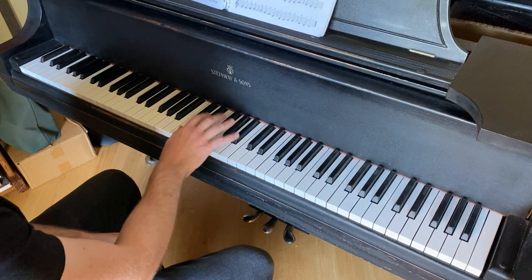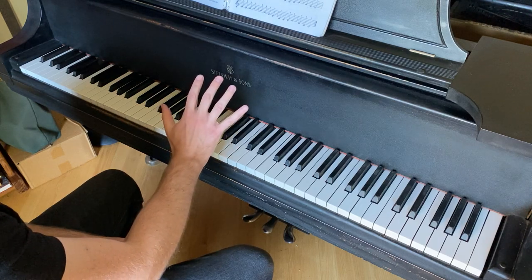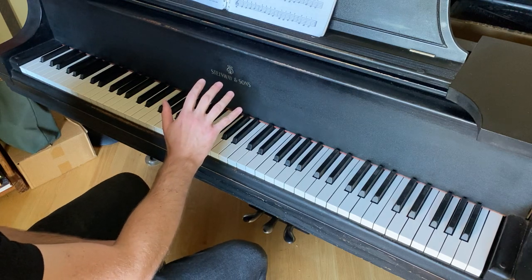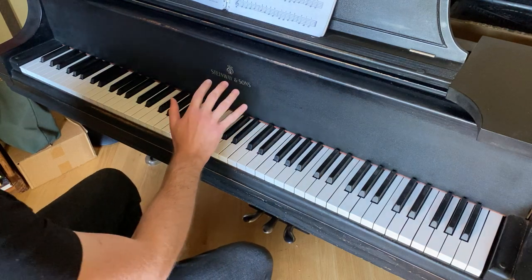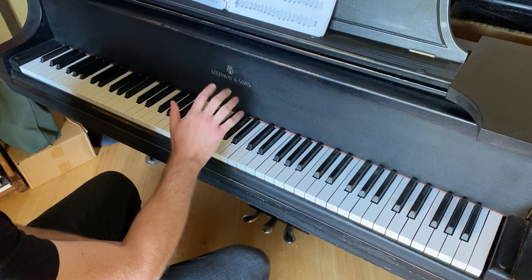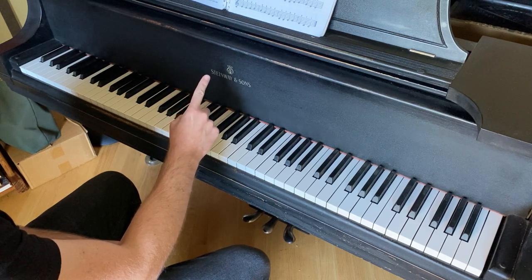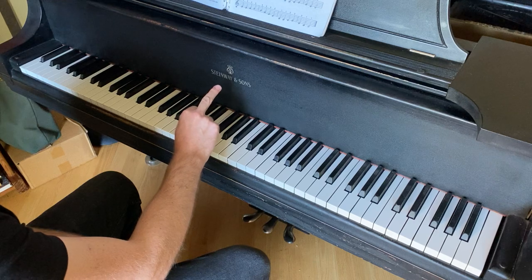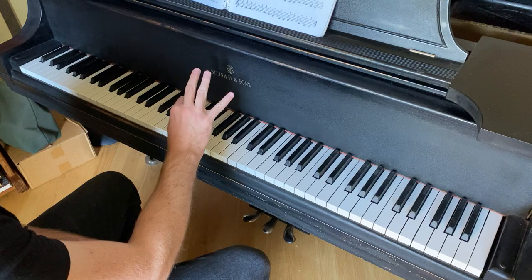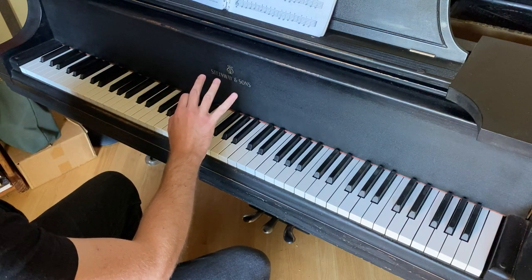Let's begin with the right hand position. When you're looking at the hand, it's important to understand that each of the fingers receives a corresponding number that we're going to use under a topic called fingering for the keyboard. So the thumb is finger number one, the pointer finger is finger number two, the middle finger is finger number three, the ring finger is number four, and the pinky is number five.